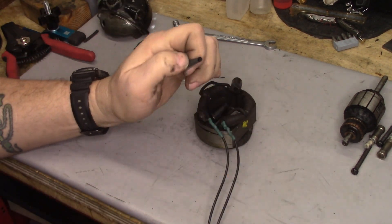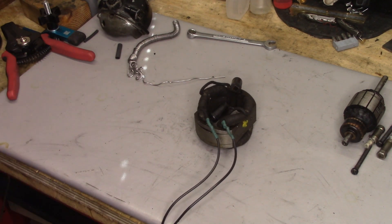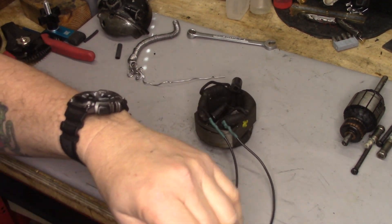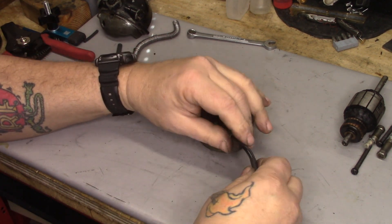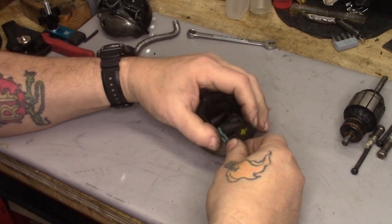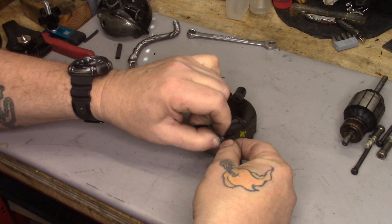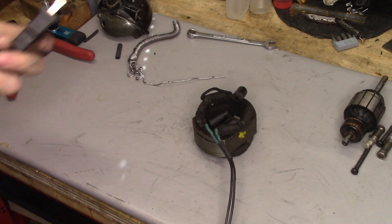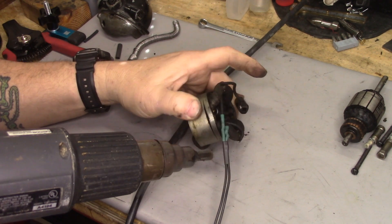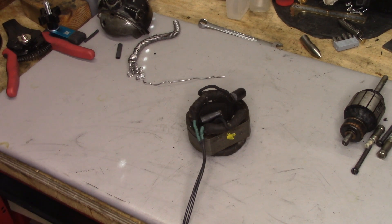What I am going to do is take a very small section of black heat shrink — they had tied these together, so I'm going to heat shrink them together. I'm catching the beginning of the heat shrink around the wire here — this is just to keep these two wires together and bind them where they come out of the motor.